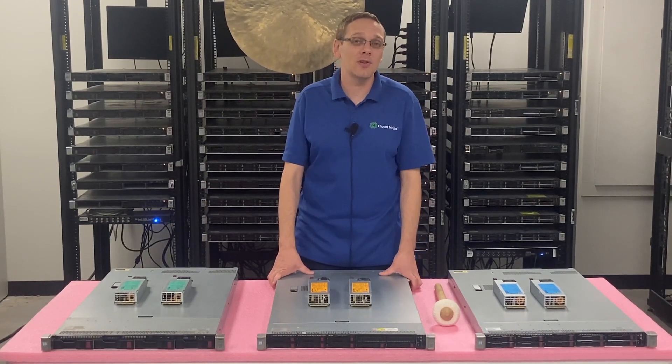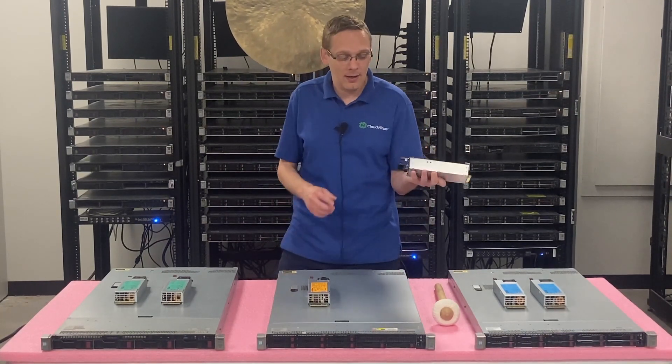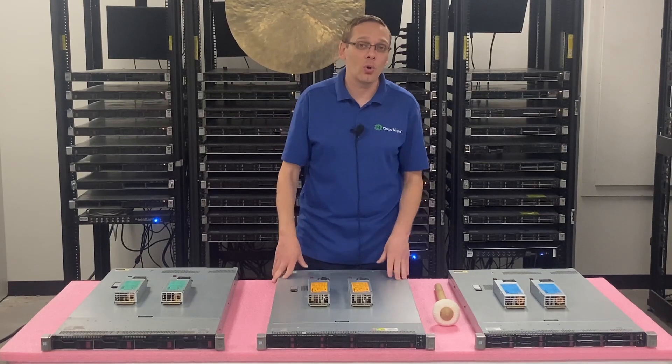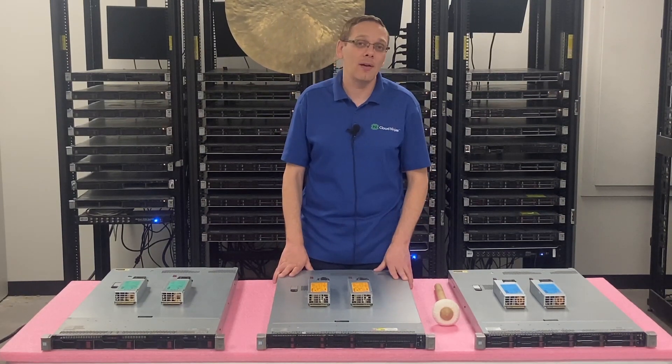What we're going to do is physically install one for you, which is super easy because they're hot swap — they just pop in and out and you just move a little tab over. We'll do a quick close-up to show you the power supplies and then pop them in to show you how easy it is to install.